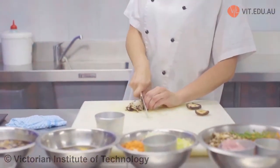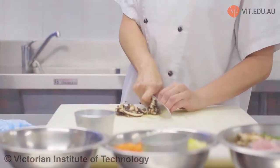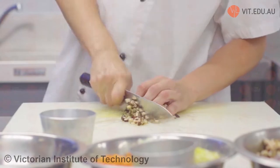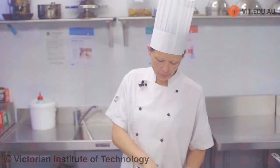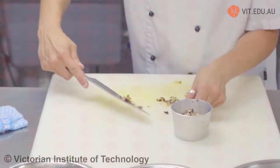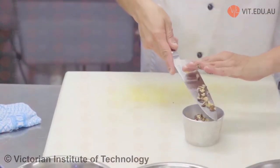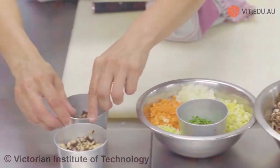We're going to fine dice the mushrooms. If you refer to your unit SITHCCC001, all of these precision cuttings — one of our wonderful trainers, Daniel, has shown you how to do all of this. There's my shiitake mushroom component. Shiitake mushroom is also known as an Asian mushroom — Asians tend to use it quite a lot in different styles of cooking, from Japanese to Chinese.